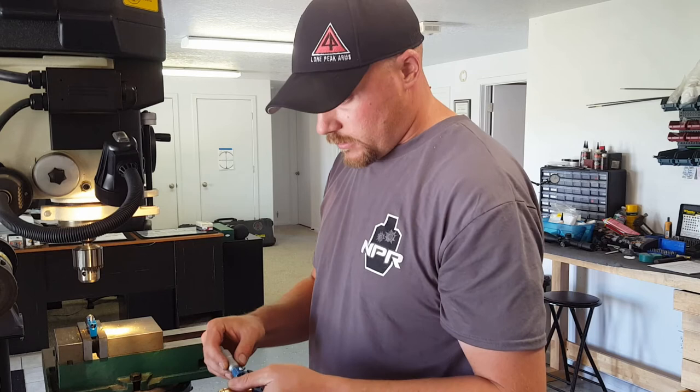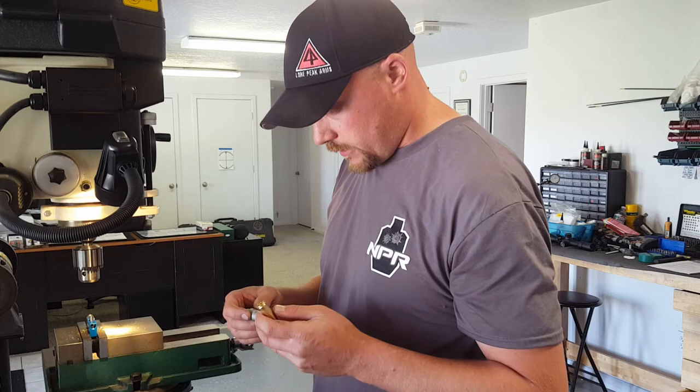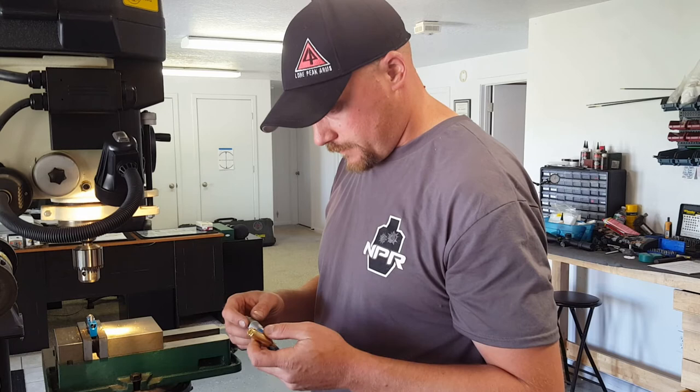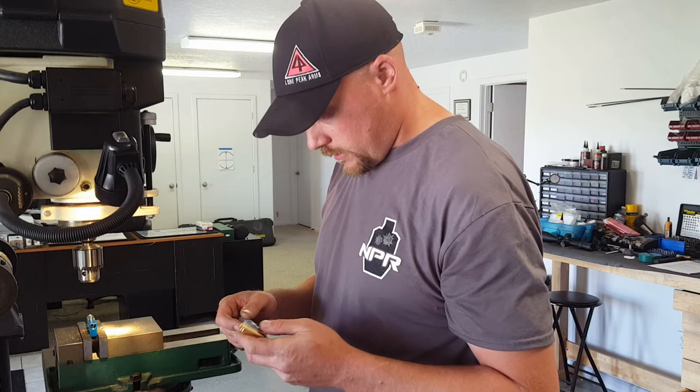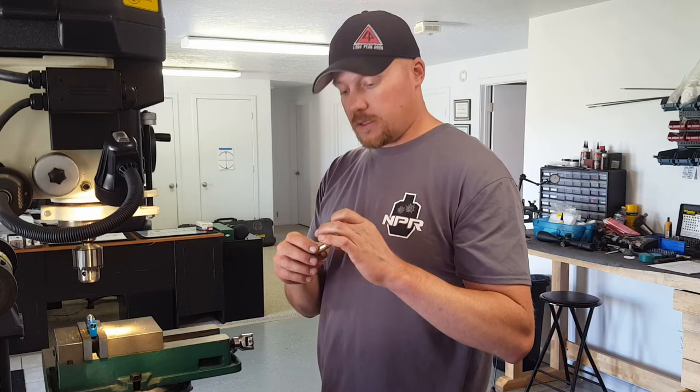Checking it with my micrometer — right at 14.5 thousandths. Checking in another spot: 14.5, 14.5, 14.5. Now that is going to build some amazing concentricity and accuracy because the tension on that bullet is going to be even all the way around it.